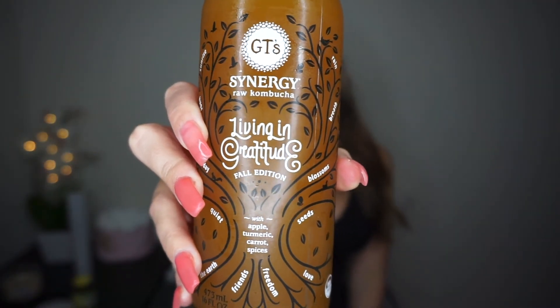The next thing I do to get a snatched waist — and if you know me, I'm obsessed with these drinks. A lot of people think they're nasty, but this is my favorite one: it's raw kombucha, and this is the fall edition. It has apple, turmeric, carrots, and spices in it — it really does taste like a fall drink. Kombucha has kind of an apple cider vinegar taste to it, so you do have to get used to that. But it really does help with bloating, it's super good for you, and it gives you so much energy.